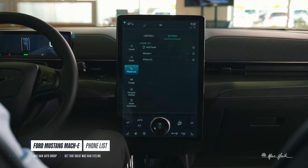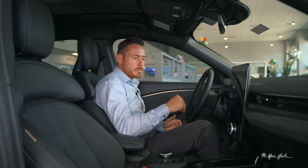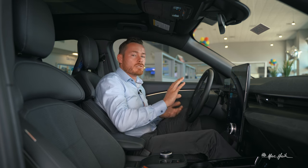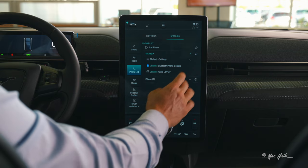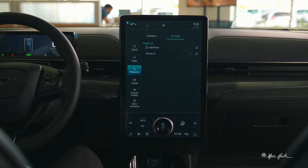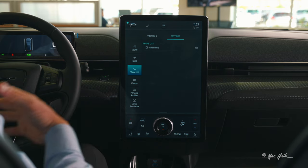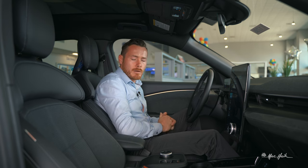In the phone list you can add many phones — it's really simple. Just click Add Phone, put your phone on Bluetooth, and it pairs. To remove someone, touch the settings button and hit Remove. You can have your whole family and friends in there if you'd like.